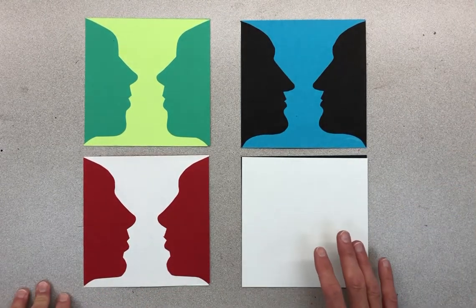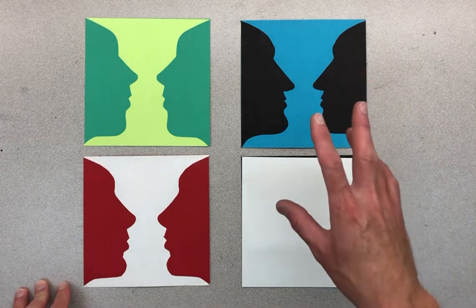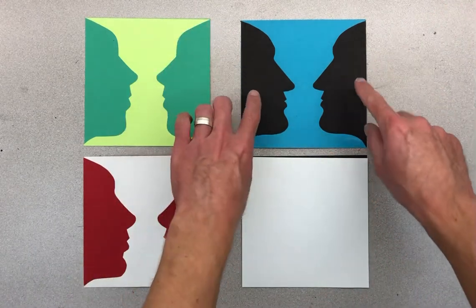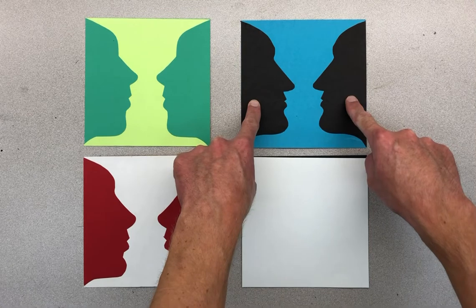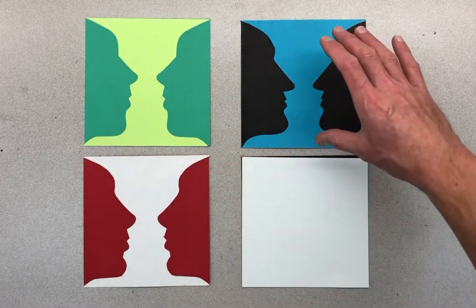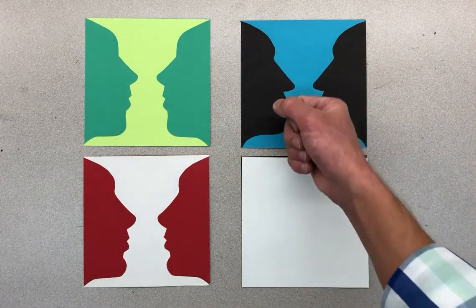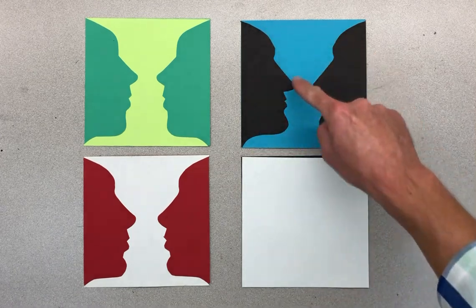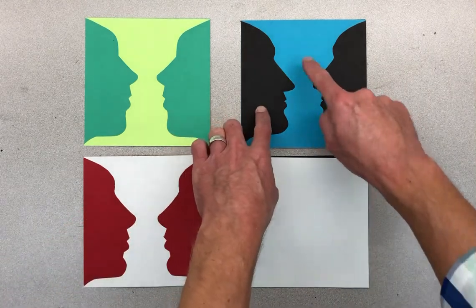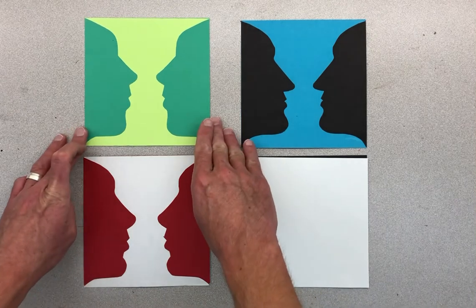I'm going to show you how to make a vases and faces optical illusion. The cool thing about it is it's an illusion of positive and negative space. Some people see two faces looking at each other, and sometimes the first thing people see is a vase — kind of like a goblet or a fancy trophy in the center. It depends on what you see first as your positive space, and then as you point out the space around it you see the negative space. There's going to be a variety of colors to pick from.